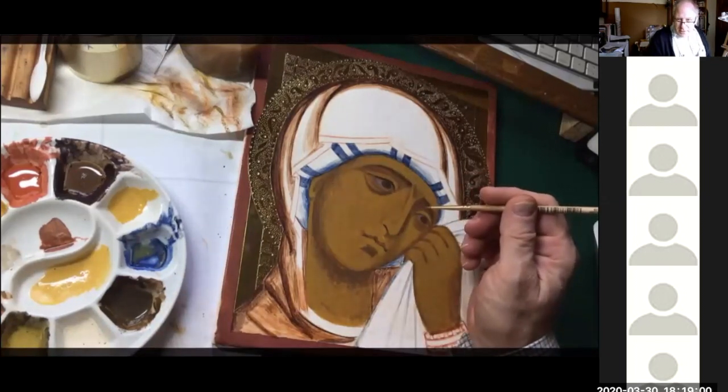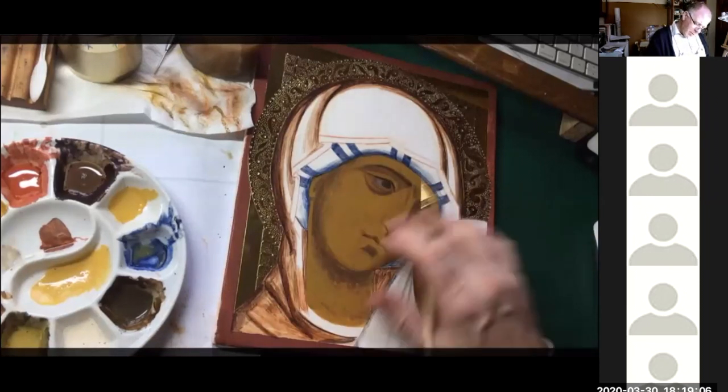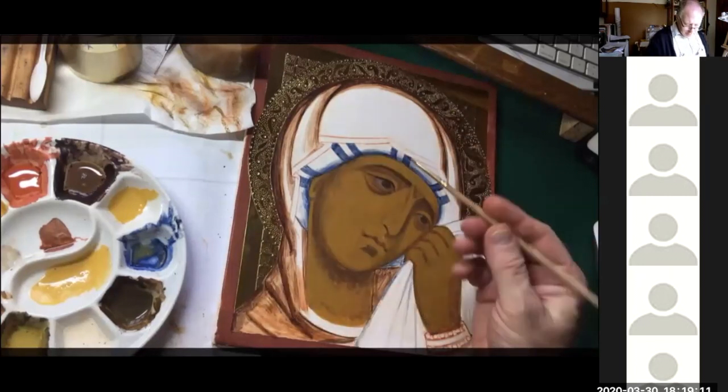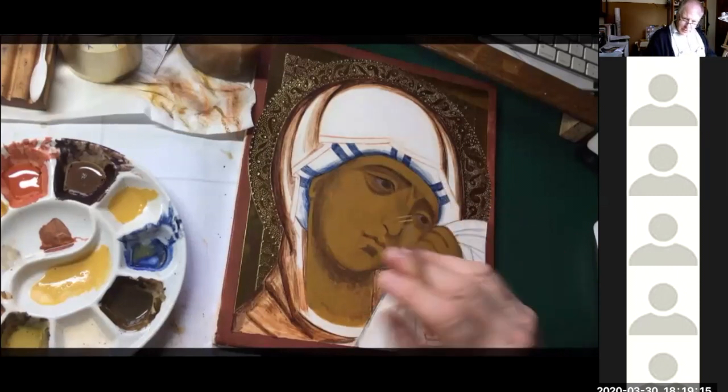Next question: how many layers of yellow ochre have you put on to achieve such a smooth image? I've probably given that about three complete coverings. But I actually put more where it's lightest, which is giving a slight modeling. Now I'm going to my darker of the two highlights and just checking how light this is going to be.